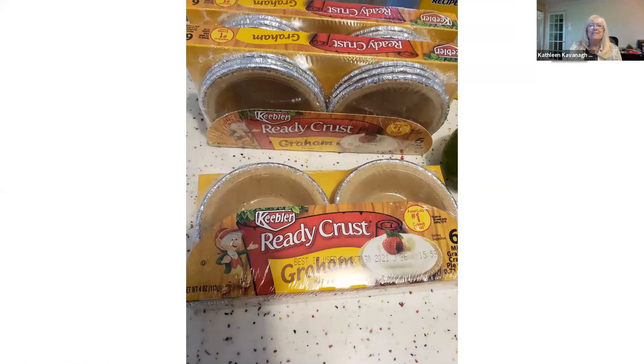These are the little pre-made crusts. I don't know if anybody's seen those before, but they sure were easy.